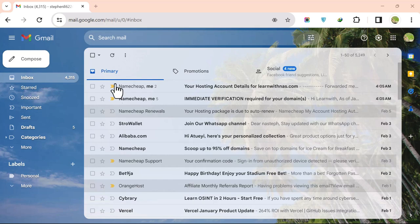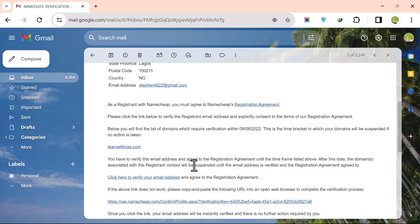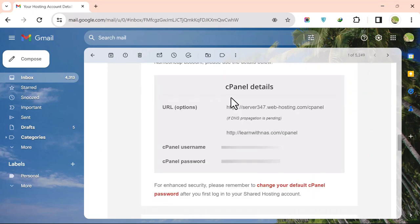After registration, check your mailbox. You will see an email requiring immediate domain verification — open it, scroll down, and click the verification link. You will also receive your hosting account details email with your cPanel credentials. Use the cPanel URL provided to log into your hosting account.